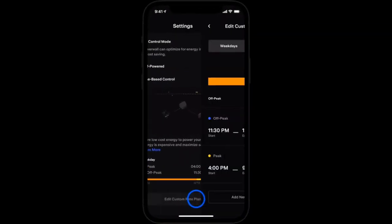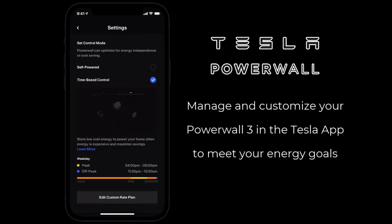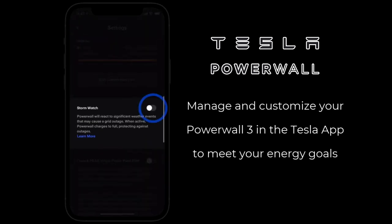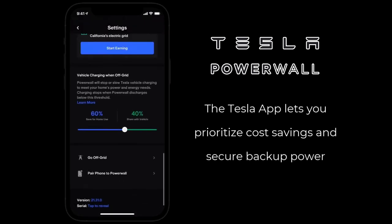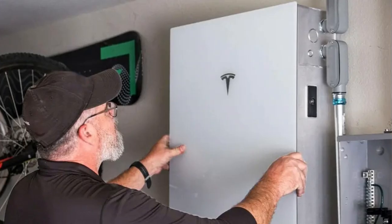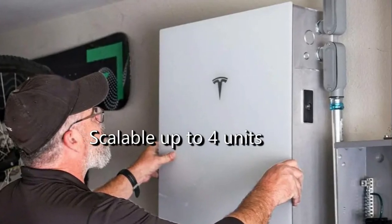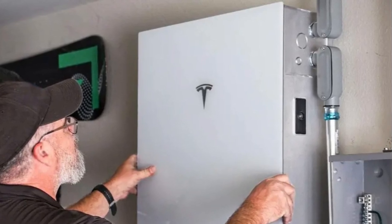Once installed, you can manage and customize your Powerwall 3 through the Tesla app to meet your energy goals. The Tesla app allows you to prioritize cost savings, ensure backup power, or even go off-grid. We have found that the Powerwall 3 is simple and quick to install, and that it's easy to expand with additional units.